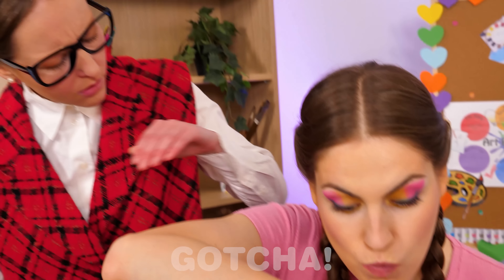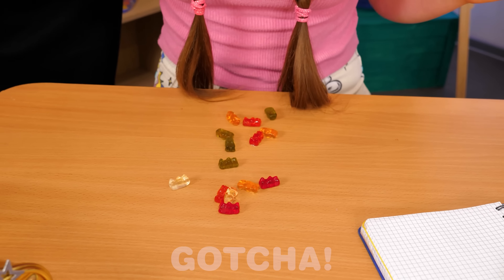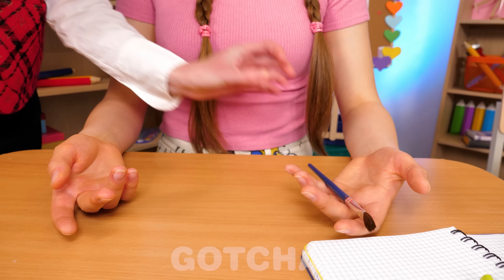Oh my, Harper's eating gummies in the classroom. What do you have there, miss? Nothing. Give it to me! No food in class!